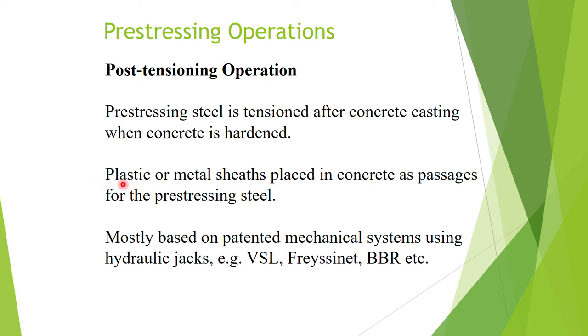In post-tensioning, plastic or metal sheaths are placed in the concrete as passages for the pre-stressing steel. We leave passageways so the steel is not bonded to the concrete before stressing. Post-tensioning operations are mostly based on patented mechanical systems using hydraulic jacks, such as VSL, Freyssinet, and BBR. These are patented systems, so we have to purchase them from the companies that own the patents.